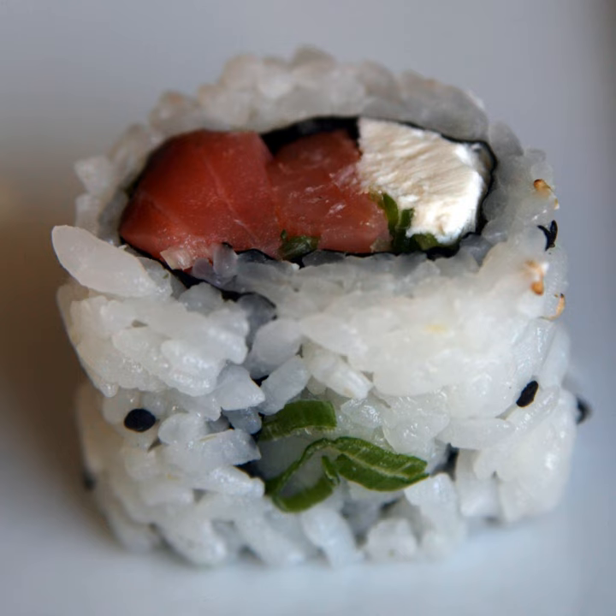A Philadelphia roll is a makkazushi type of sushi generally made with smoked salmon, cream cheese, and cucumber. It can also include other ingredients, such as other types of fish, avocado, scallions, and sesame seed.